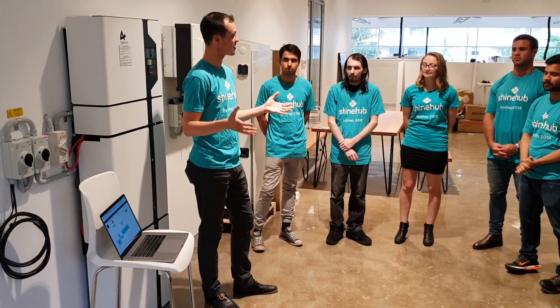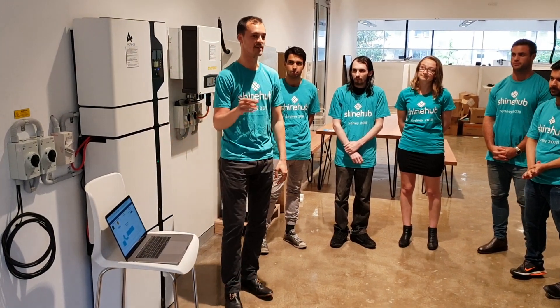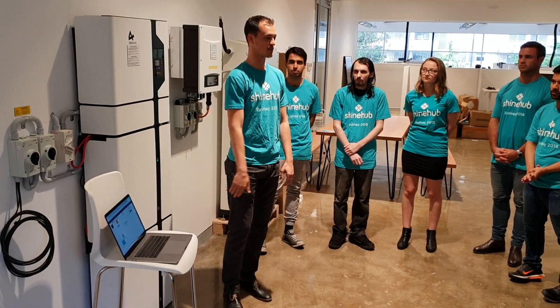As you've been hearing about the fair game of energy debate in the last couple of days — this is exactly what fair game of energy is. It's people-powered solutions to Australia's energy crisis.